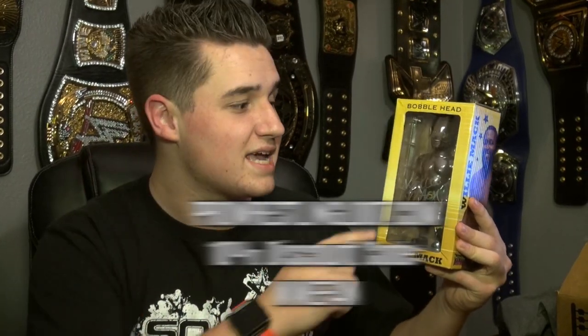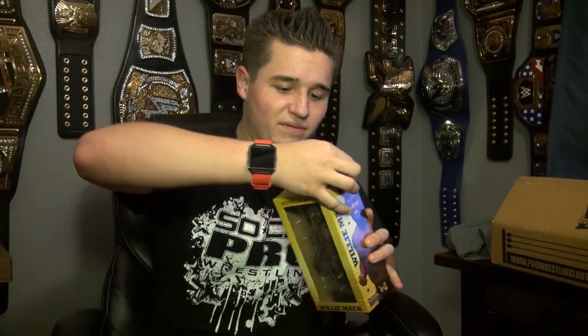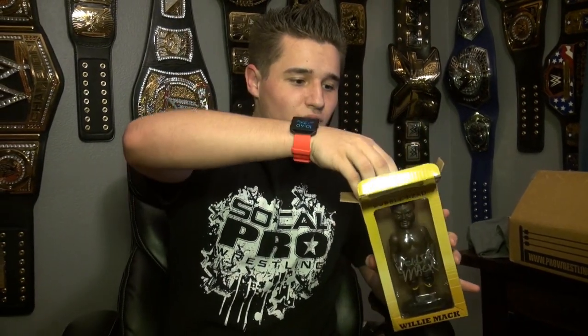Hey everybody, WWE Fan Talk Show here. Today I have a first ever review on a bobblehead for a wrestler. Today it is Willie Mack. If you haven't seen my last video review on the Pro Wrestling Loot, this came in there. This is exclusive to Pro Wrestling Loot — they have this specifically made for Pro Wrestling Loot, you can't get this anywhere. I've got this and I'm super pumped. It's actually signed right there by Willie Mack. I'm a huge fan of Willie Mack. I've actually seen him wrestle live before at a SoCal Pro Show. Let's get this open and review it.